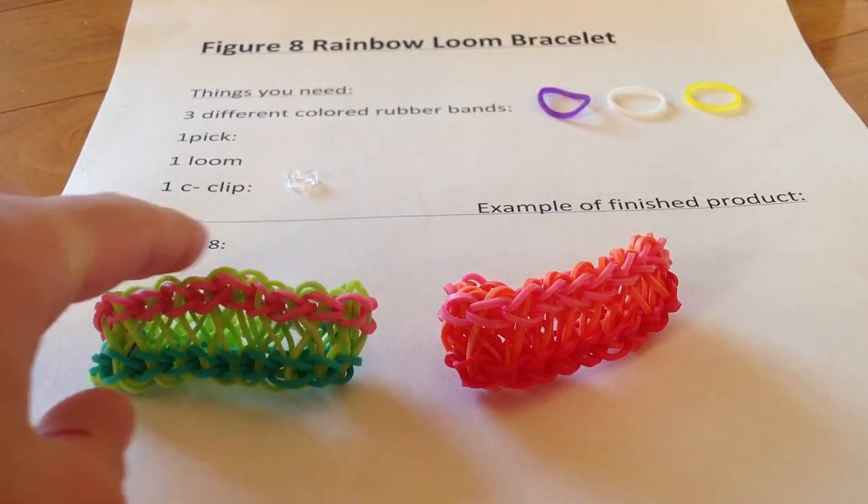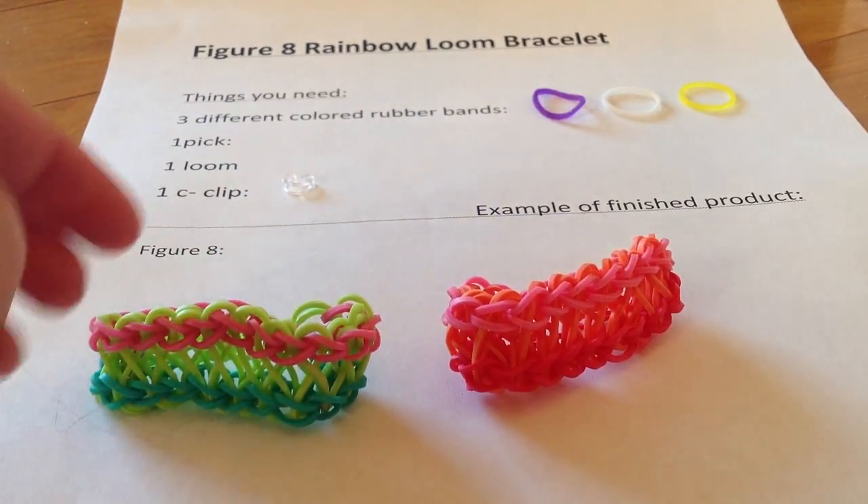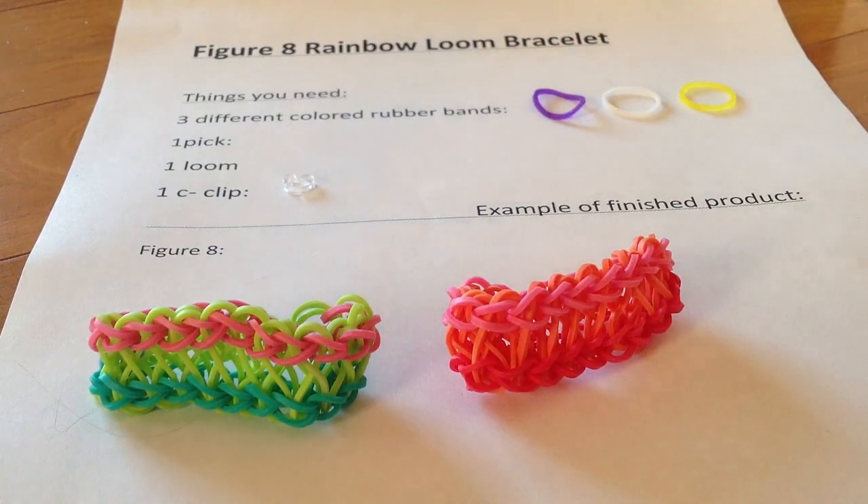Here's what they will turn out to look like. Today I will be using purple, white, and yellow. You can use whatever color you want, but these are the colors that I have chosen.